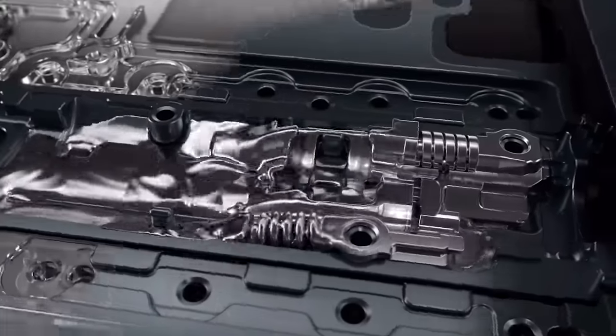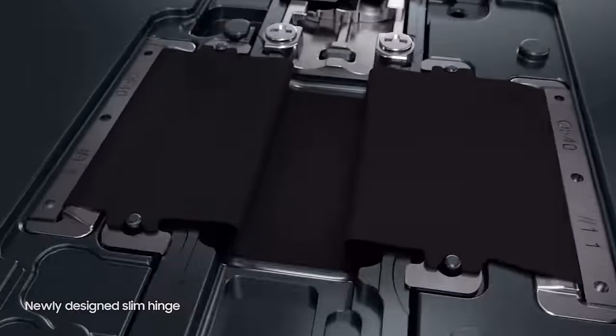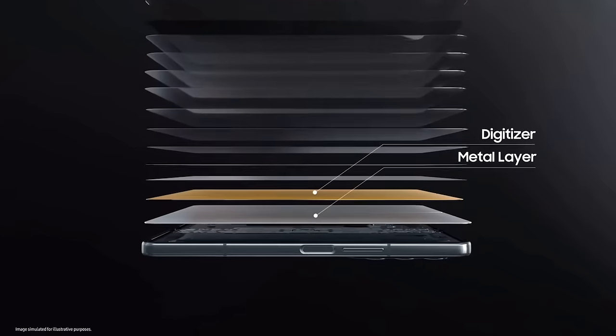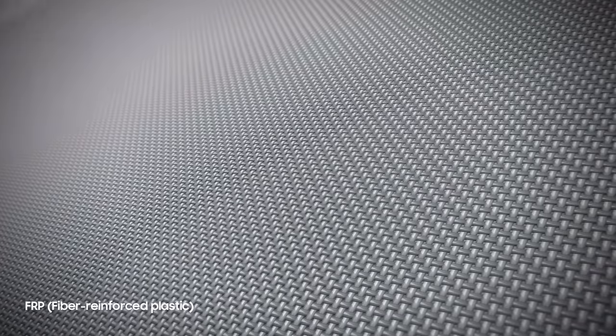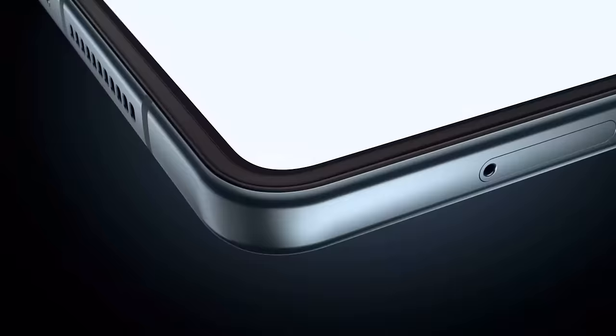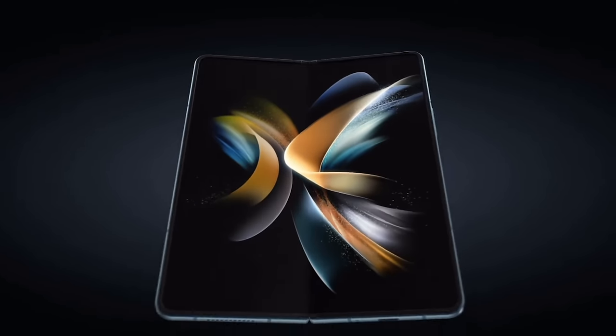There's also a new hinge that is slimmer and lighter on the Fold 4. Instead of being based on a gear system, the new mechanism is a rotational hinge that makes the fold lighter. Samsung also improved the display by removing the metal layer and strengthening the digitizer layer with a reinforced plastic, making it just as strong but thinner and lighter. These two unseen changes contribute to the Fold 4 now weighing eight grams lighter.